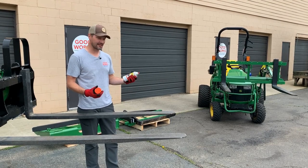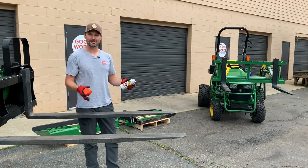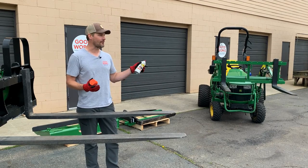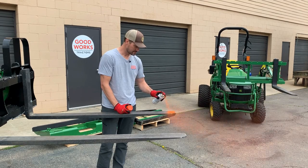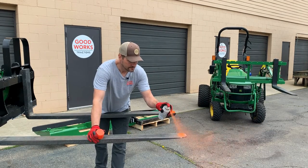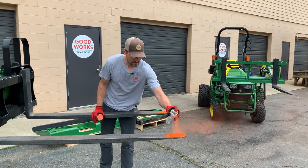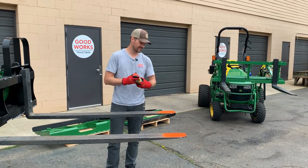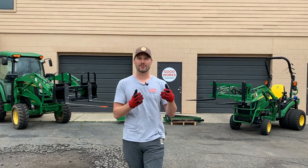This is Kubota Orange right here, and it's a pretty bright, vibrant color, kind of like a hunter's orange. So we'll go ahead and paint the tips. You'll have to repaint this periodically depending on how you're using your forks, but for my application when I'm out here picking up pallets and that kind of thing, it's going to come in handy. Painting the end of your forks is just one helpful tip.